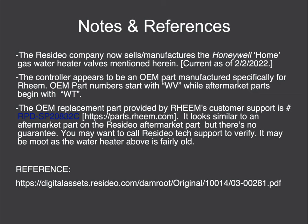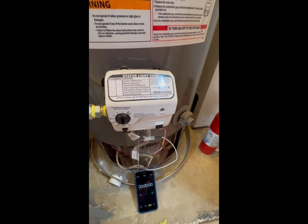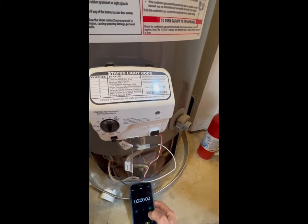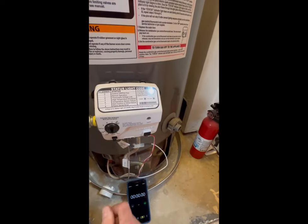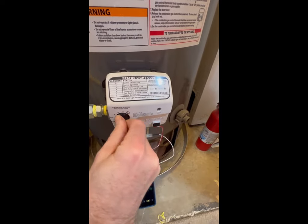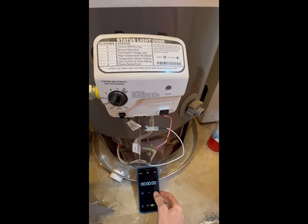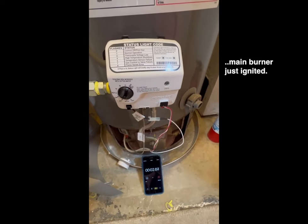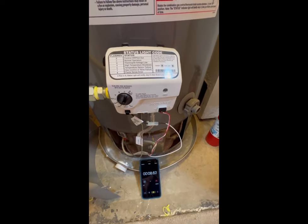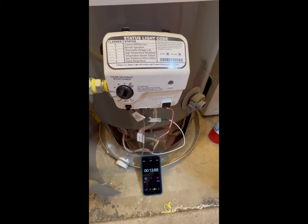Okay, here we go — here's the video of doing the procedure. We've got seven flashes, and the procedure to clear it out, according to the Rheem technical support desk, is to turn it to very hot and wait for 10 seconds. I've got a stopwatch, and for some strange reason I can hear my gas come on and it's ignited.